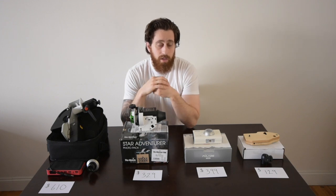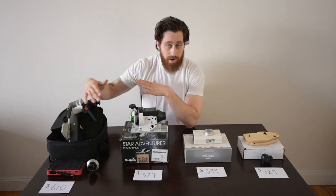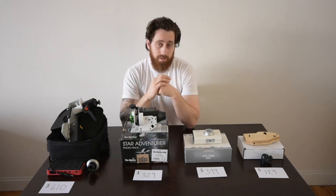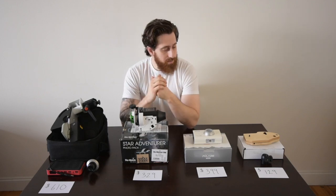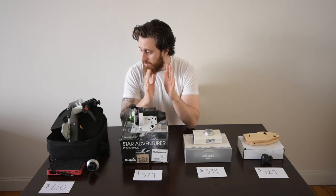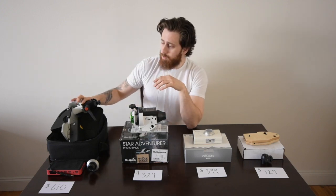Astrophotography can be an expensive hobby, and before investing a thousand dollars in a camera, lens, and mount, you can buy something a little bit cheaper to give you a taste for it and see if you like it. With that said, each of these trackers have their advantages and disadvantages, so let's start by going over the Fornax.